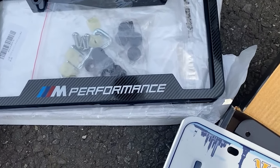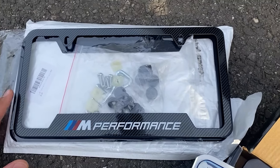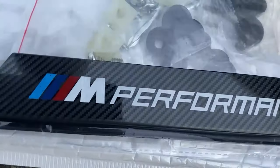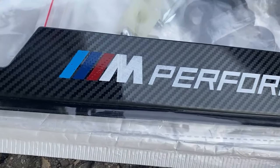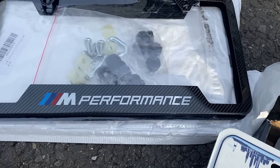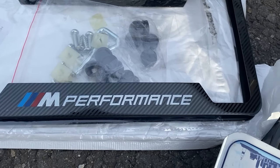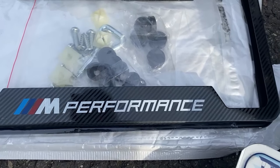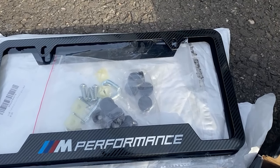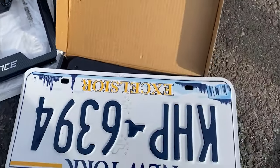I'm not sure if the frame will fit on this bracket but I'll find out. I'm definitely going to put it on the rear though, because right now I have that silver chrome-ish dealership one which is super ugly. This one has a carbon fiber look and it says M Performance, which I think looks really cool on my 435 M Sport. These frames I got from Amazon for about 20 bucks — I'll leave a link in the description.